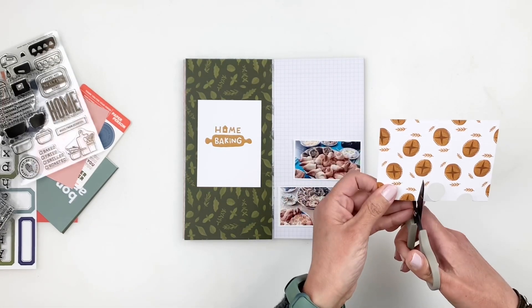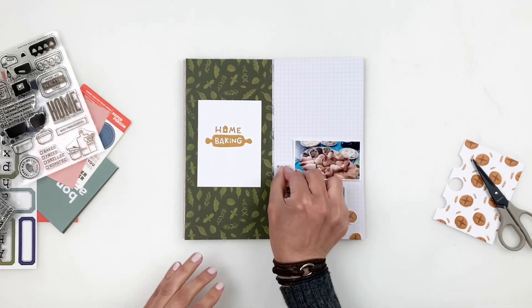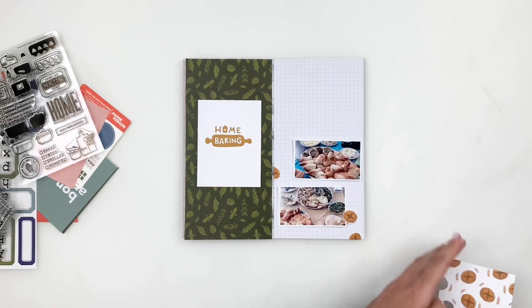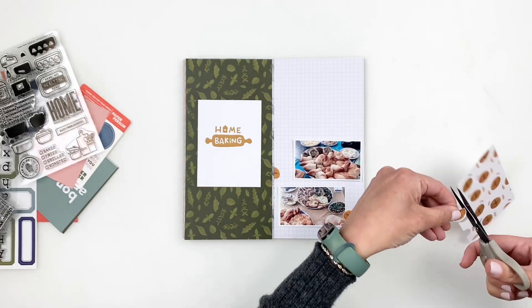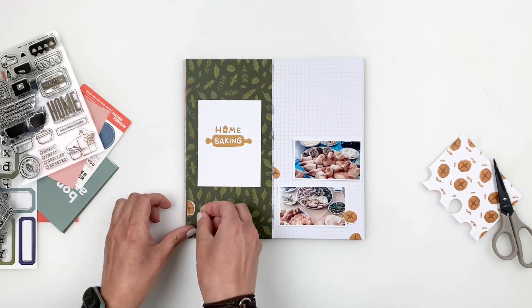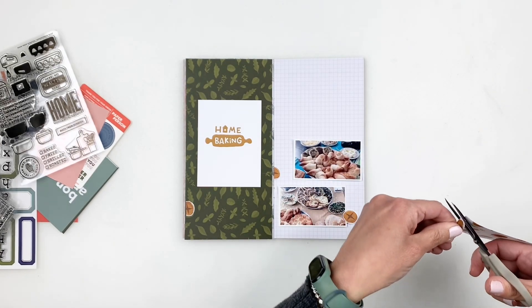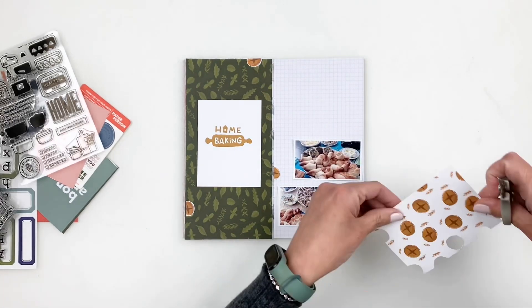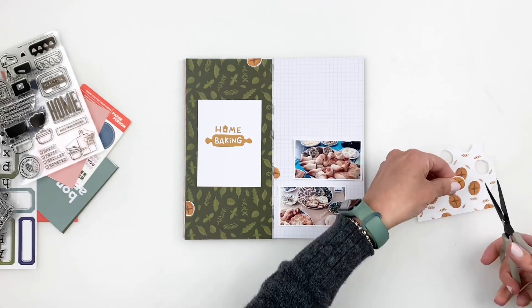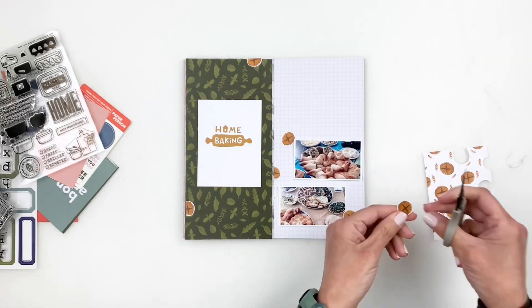I recommend this all the time: don't look at your cards like they have to be used as a card. If there's a cute icon, a sentiment, or a word, trim it out and use it — make it your own. I love that this three by four card had beautiful bread on it. Trimming it out really helped everything pop and added some cuteness to my spread.